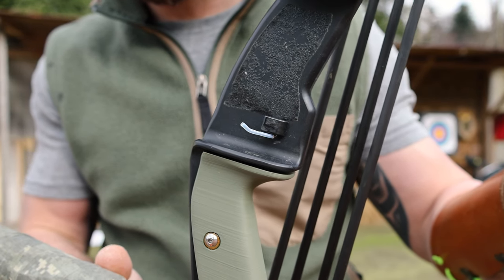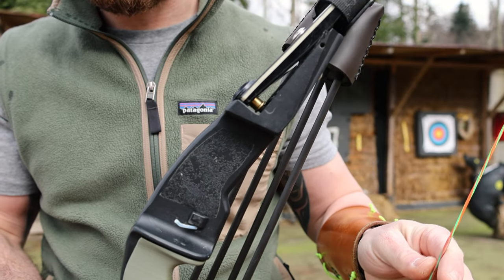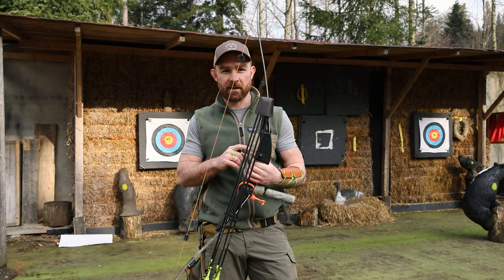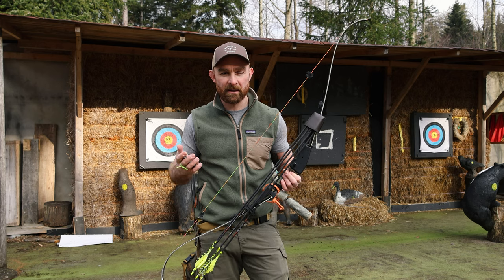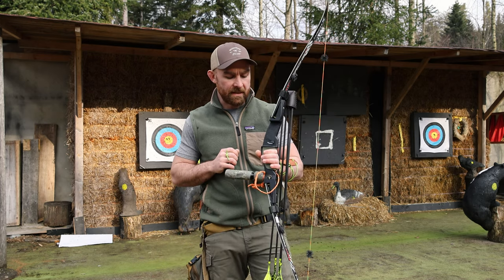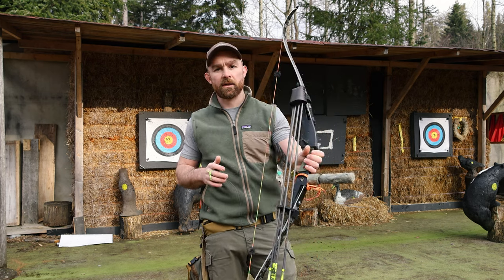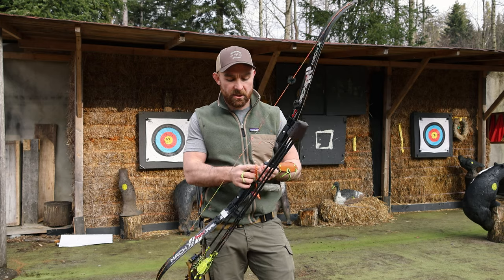I always go for the NAP Center Rest - in my opinion the easiest to tune and easiest to exchange. There's a nipple on the outer part that is square, so you can take the front part off and turn the bolt on the other side with a set screw - basically quarter turns to get your center shot in and out, which is great for group tuning. It doesn't do anything to your spine, but for group tuning it's extremely important. I'm running the NAP Center Rest with a flipper arm. There is also a rubber arm you can get.